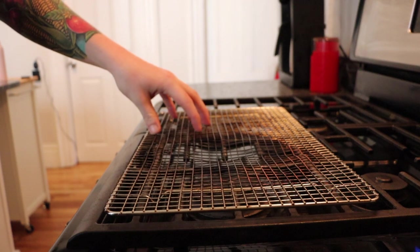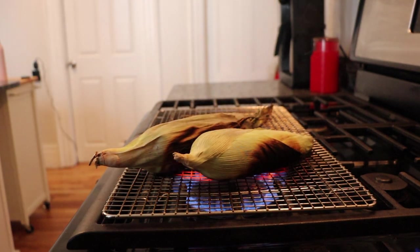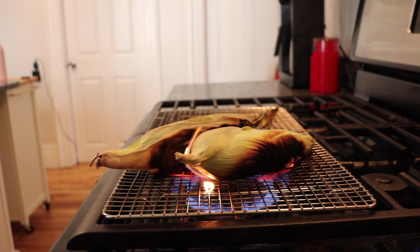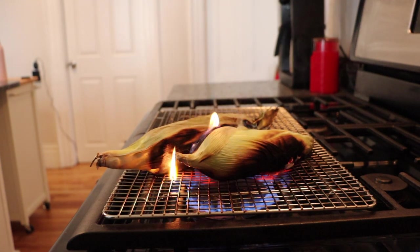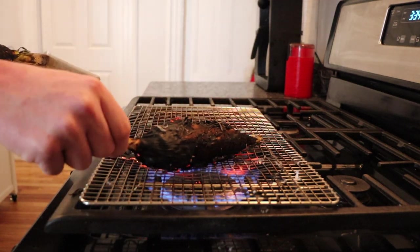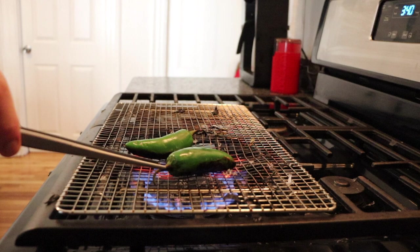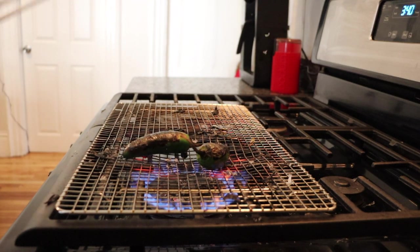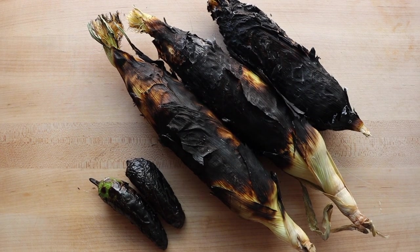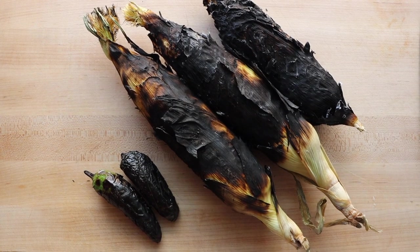I'm going to start off by roasting the corn and the jalapeño. I have a wire rack set above my gas range. Roasting the corn in its husk will protect the corn kernels inside as well as impart a smoky flavor. Next, we're going to roast our jalapeños. This is the amount of char you will want on your corn and jalapeño — don't worry if it looks burnt, this is what you want.